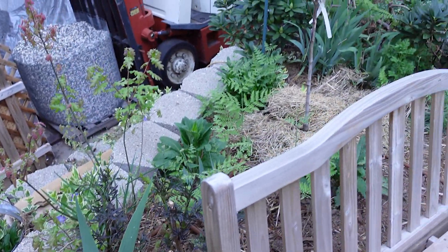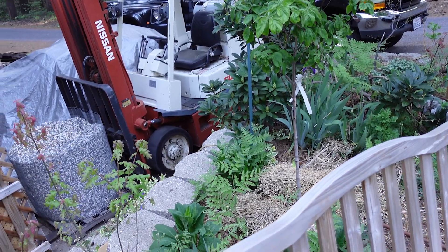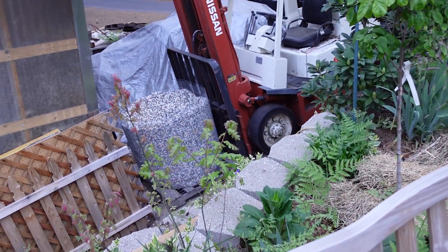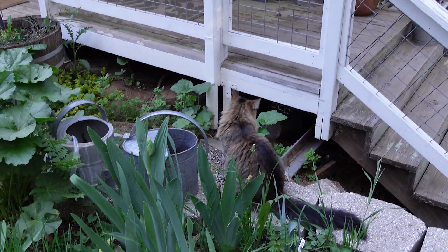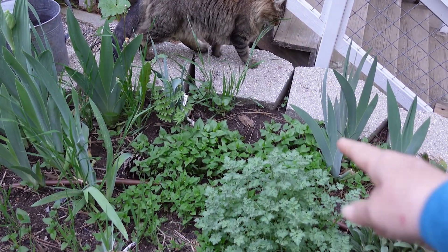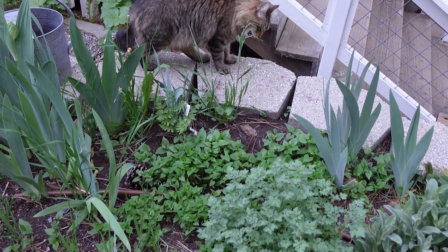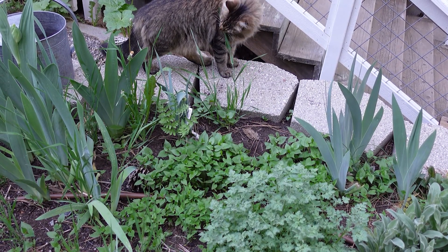From this angle you can see my pink dogwood — I just know that's going to be gorgeous and I'm going to love it. I have a lot of bindweed coming up. Look at this whole patch right here that I really need to dig up.